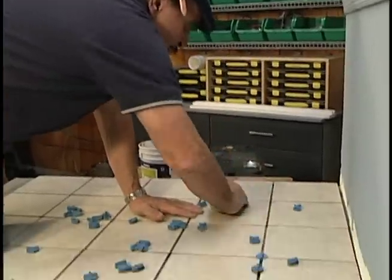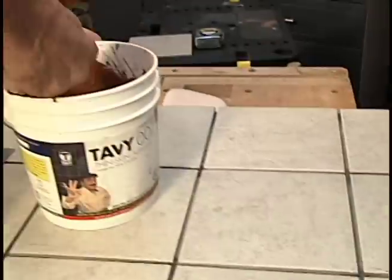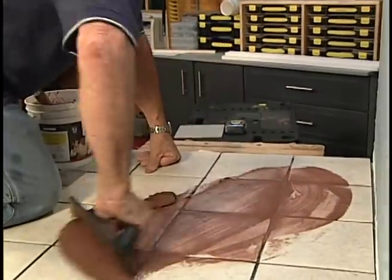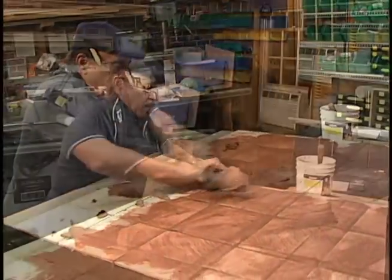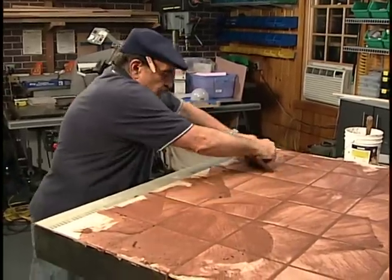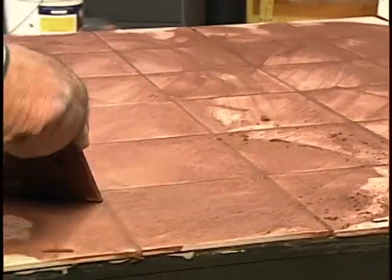While the spacers may go in easily, they practically pop out with a sweep of the hand. With the cement dry, it's time for grout. Armin mixes his on the stiff side and uses a rubber float with plenty of pressure to force the mixture all the way down to the bottom of the joints. Then, holding the float on an angle, he moves diagonally across the face of the tile, removing as much of the excess as possible.